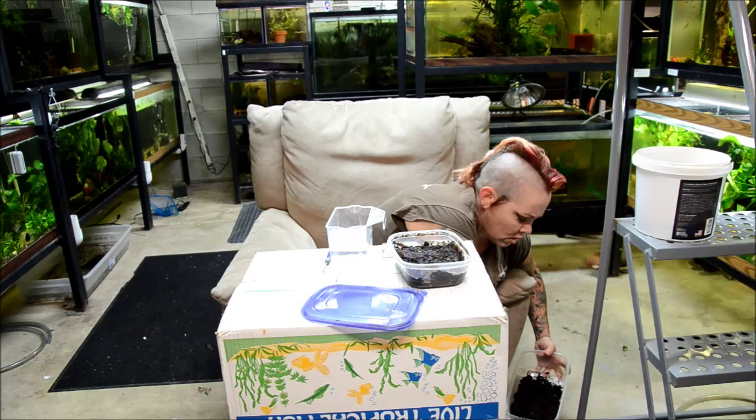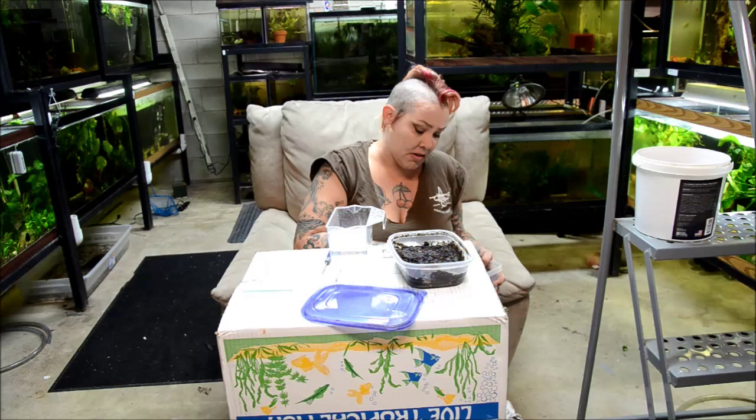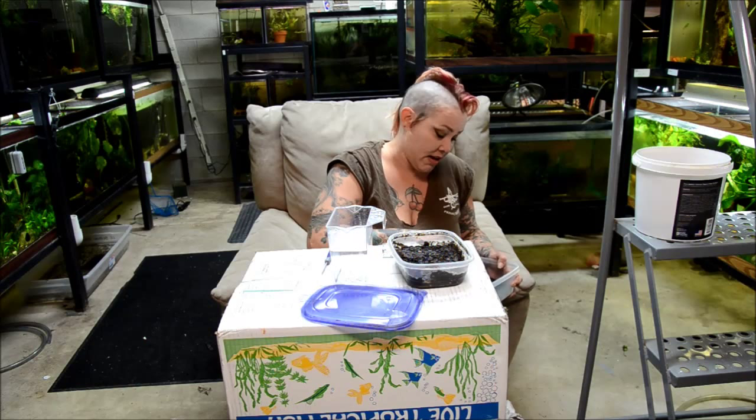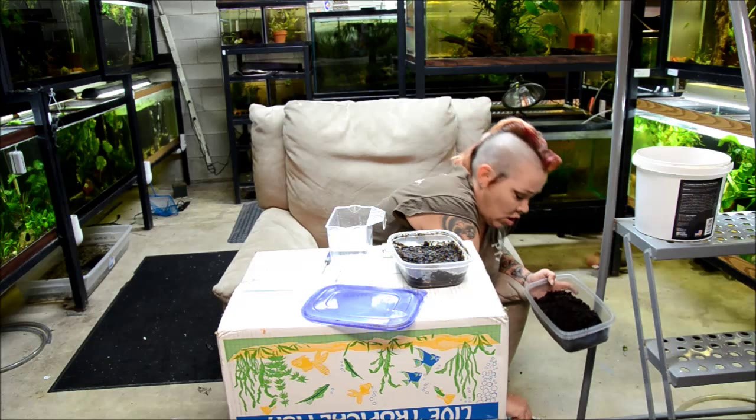I prefer white worms to micro worms, because I tend to forget about micro worm cultures. And if any of you have kept them, you'll know that if you do that, it smells like rotten death. You discover this disgusting, hard culture — it's the worst smell ever. After doing that many times from traveling and forgetting about them, I decided to switch to white worms because they have very little odor.